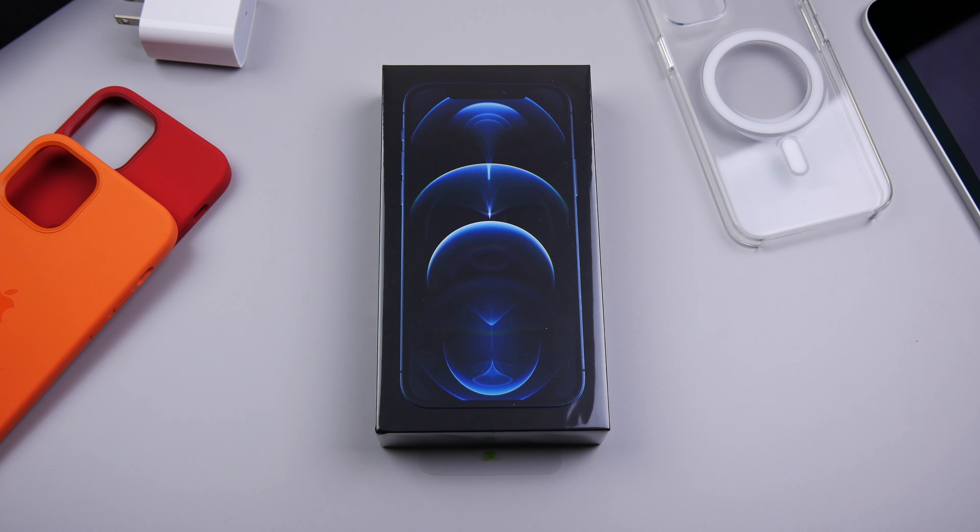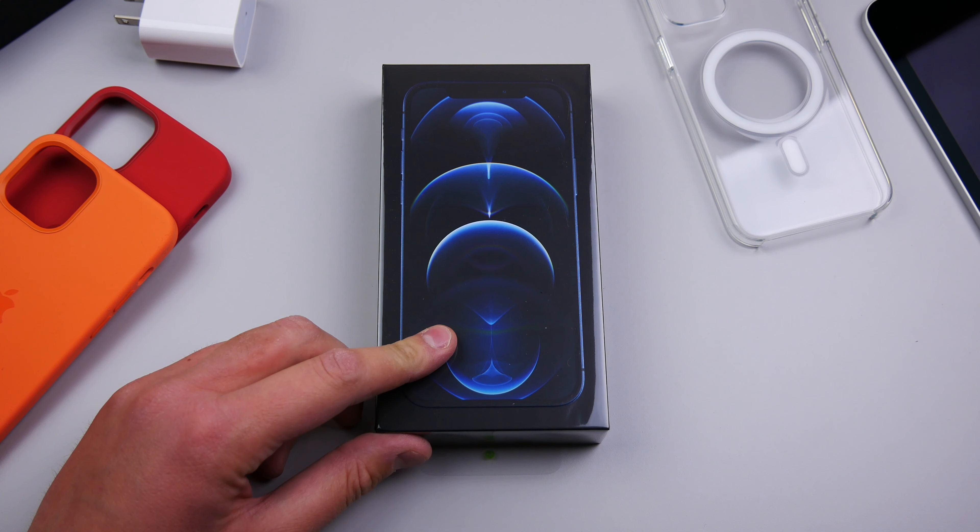What's up guys? My name is Michael. Welcome back to another video. Today I'm unboxing the iPhone 12 Pro.